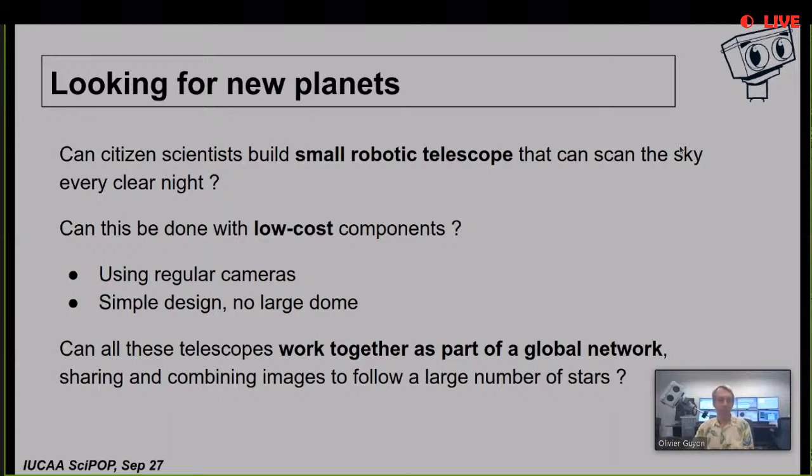Specifically, if one telescope looks at a field of stars and daytime arrives, can another telescope somewhere else take over that same field? Those are the challenges we've been working on for several years. We started with prototype designs to see if we could build something not very expensive and simple enough to assemble. Here are some of our early prototypes - they look different from each other because as we started, we made mistakes, then optimized and improved.